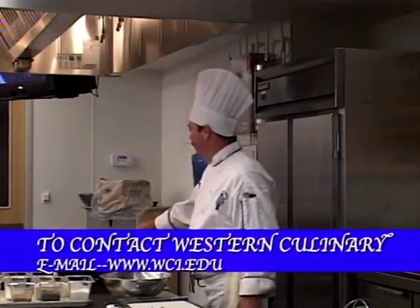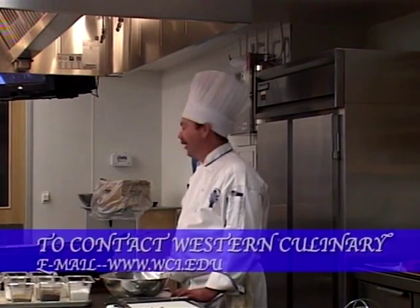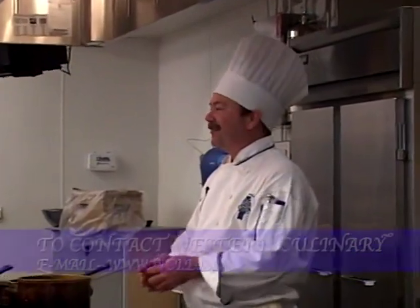Well, that will conclude our stock demo. We've got a lot of great starts going on here. We'll have a lot of great flavors and we'll be converting these into our sauces and our consommés. Thanks for being here.